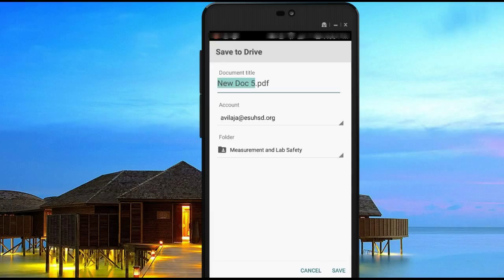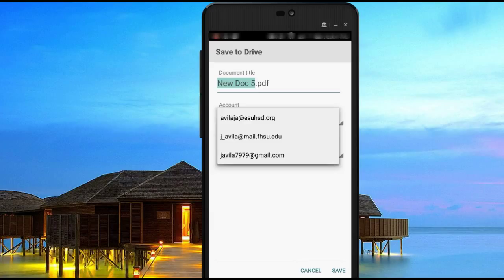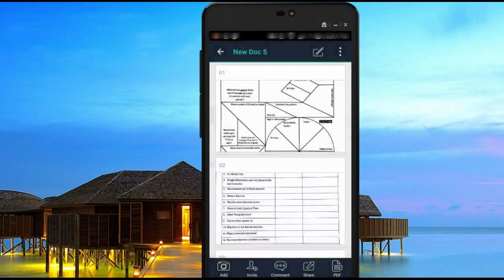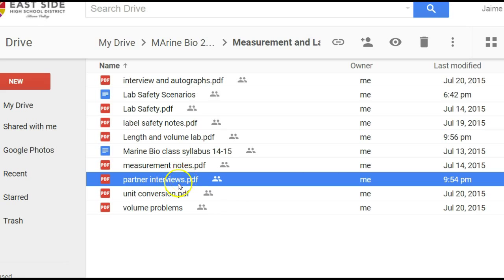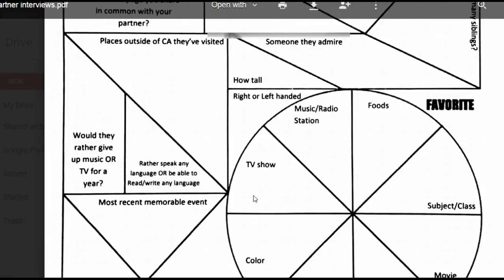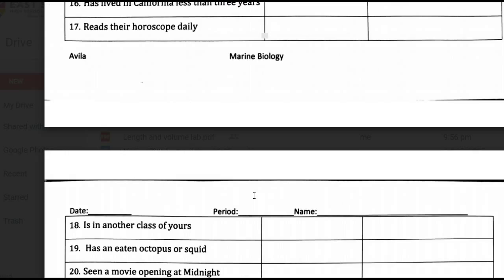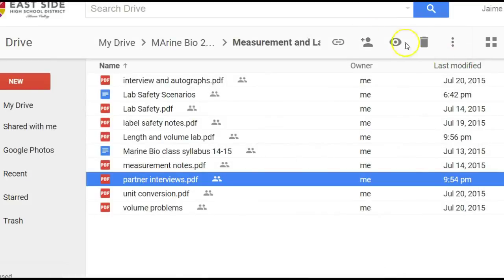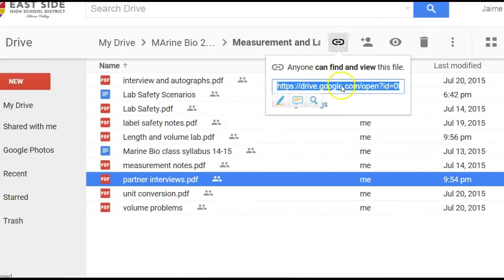It will ask you what folder you want to put it into. If you want to change any of these, just click on it and you can change it to a different account. You might also want to rename the file, so just pick a name. Once you're done, click save. You'll notice a little icon indicating it's uploading to your Google Drive. Once it's there, clicking it should show the images we scanned. You can get a direct link to copy and paste into School Loop, and students will be redirected to the PDF file to download and print.